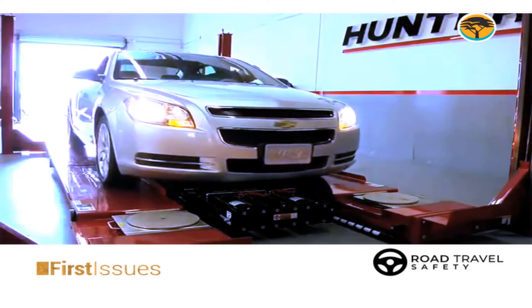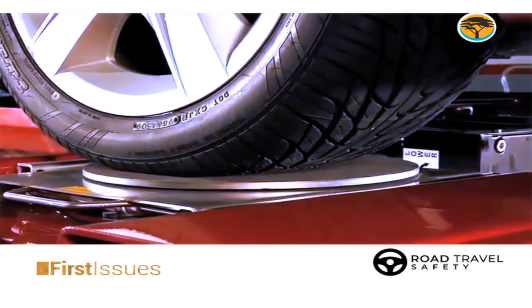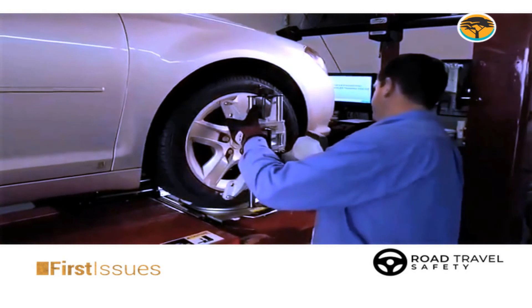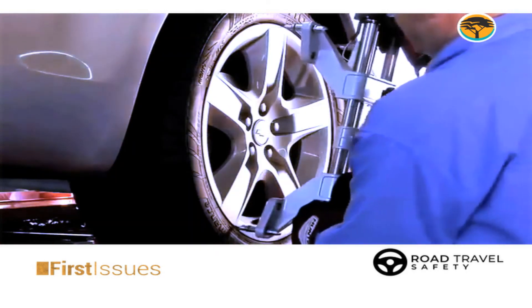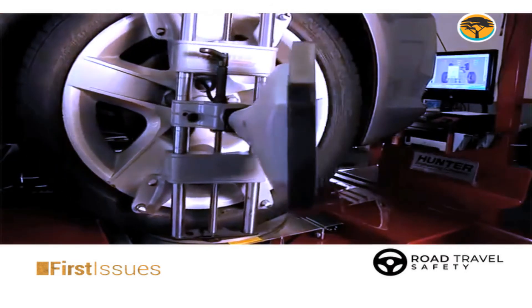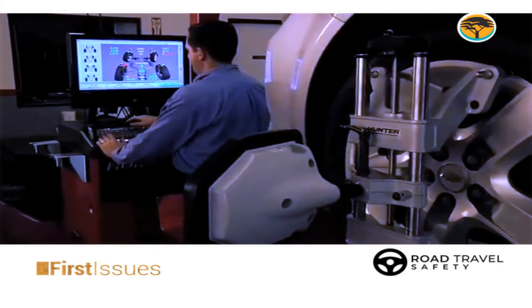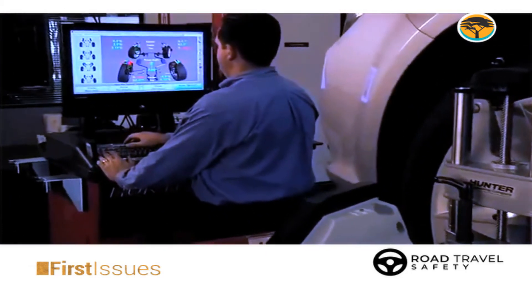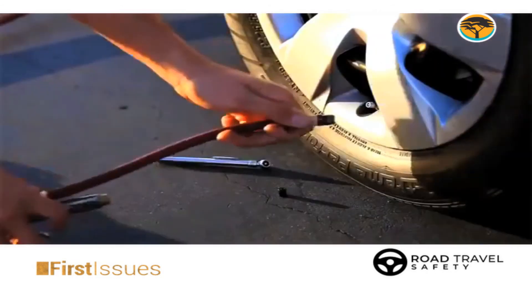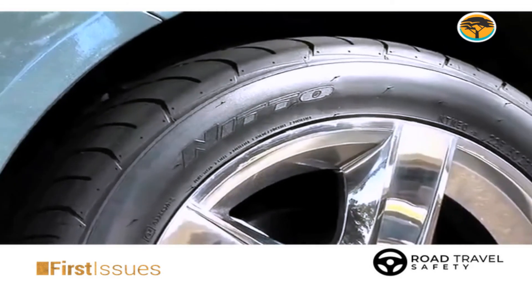It's also very important to balance your wheels. When you take your car for balancing, they put weights on the rims so that the rim runs true. When we say a rim is not running true, it will be wobbling. Because our cars drive on uneven roads, the rim tends to bend sometimes. To compensate for that slight bend, we put weights on the rim so that it runs true and the car doesn't vibrate.